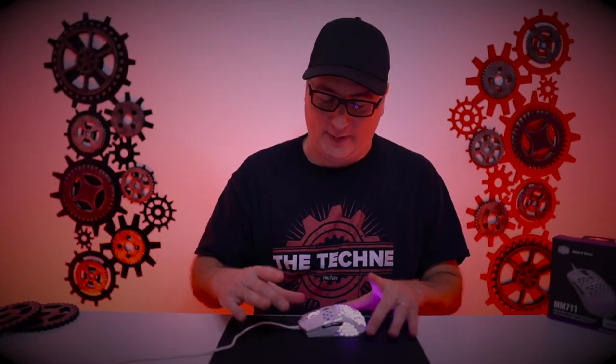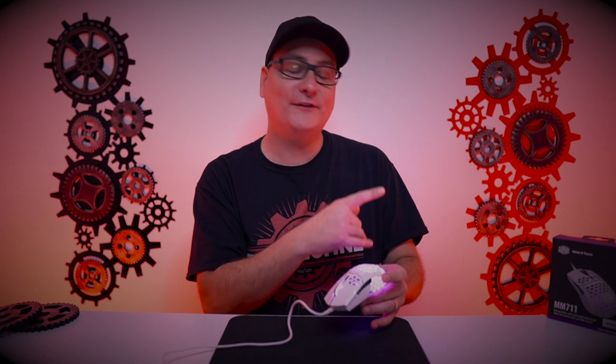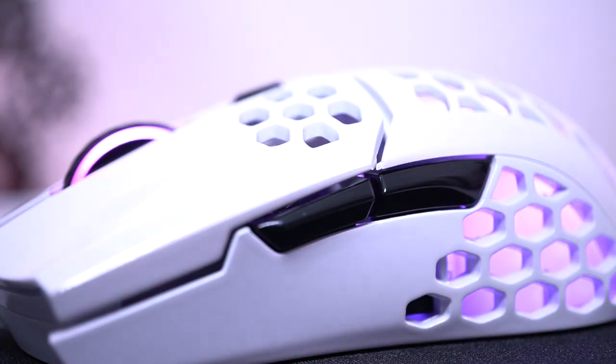So straight out of the box, let me tell you what — this thing is absolutely gorgeous with the glossy finish. My previous MM710, I got the black matte. But this one here, as you can see, we went with the white gloss. And it just looks so good — with the glossy buttons on the side, the white and black. As far as looks, this thing is absolutely gorgeous.